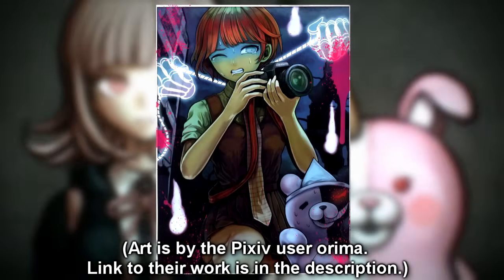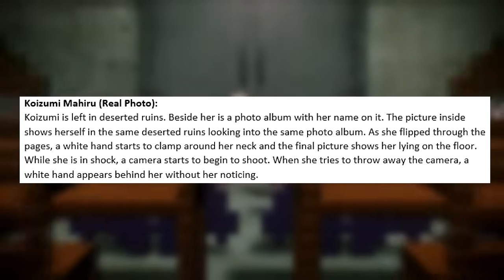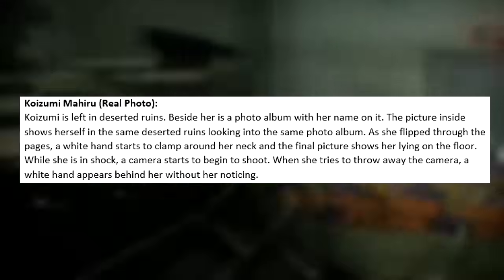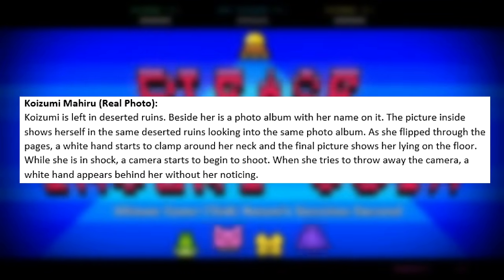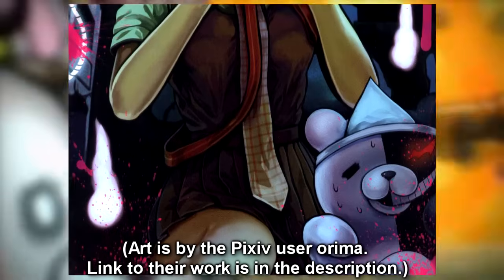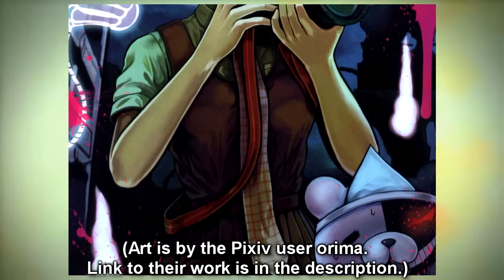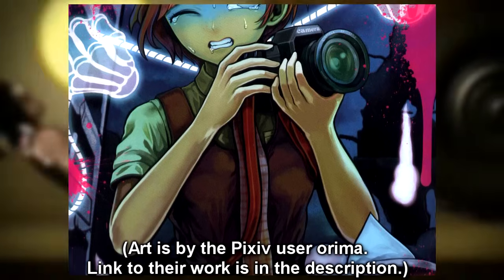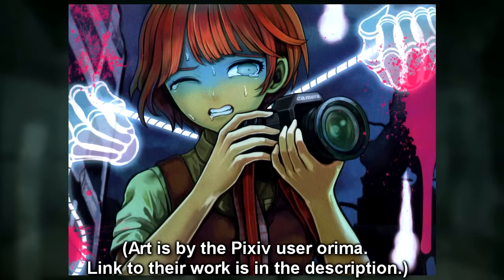Next up is Mikan's execution, called Real Photo. Mikan is left in deserted ruins. Beside her is a photo album with her name on it. The pictures inside show herself in the same deserted ruins looking into the same photo album. As she flips through the pages, a white hand starts to clamp around her neck and the final picture shows her lying on the floor. While she is in shock, a camera starts to shoot. When she tries to throw away the camera, a white hand appears behind her without her noticing. It's a very creepy and mysterious execution, and I love the idea of her seeing her death in photos right before it happens. I can picture how disturbing it would be both for me as a player and for the remaining students.